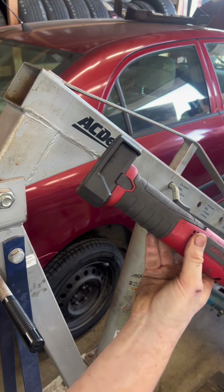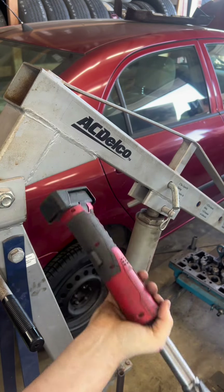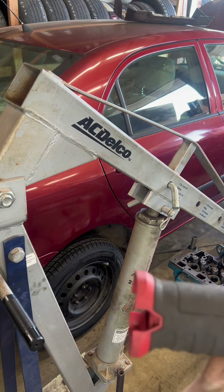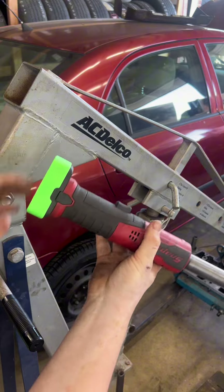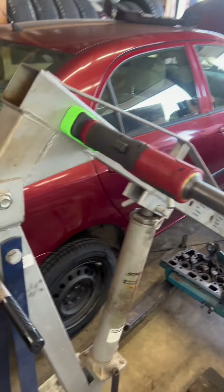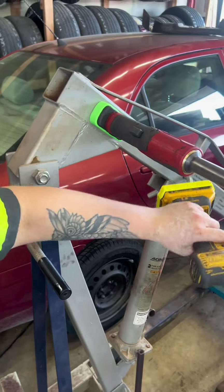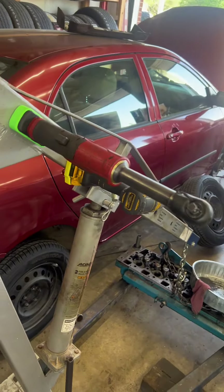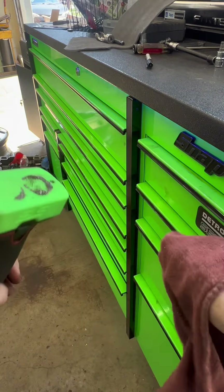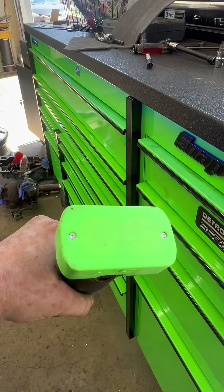Here's the Snap-On battery cover on the long neck ratchet — it will not hold it. But put the STS cover on there and it sticks right to it. And when you've got metal on the bottom, just take a rag, wipe it off — it's off that easy.